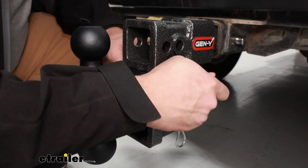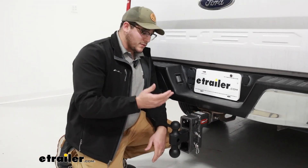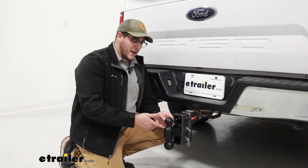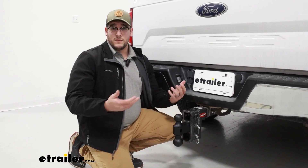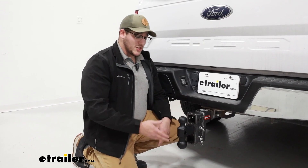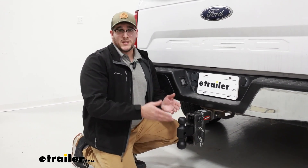So a couple of reasons you might want to replace your ball mount: whether you've had this for a while and maybe you're starting to show some wear and tear on it, maybe that powder coat is starting to come off and it's starting to rust a little bit, or maybe you're switching vehicles or switching this between vehicles and in that process you lost a ball mount — you're going to need to replace that. So this is going to be the best option for you.